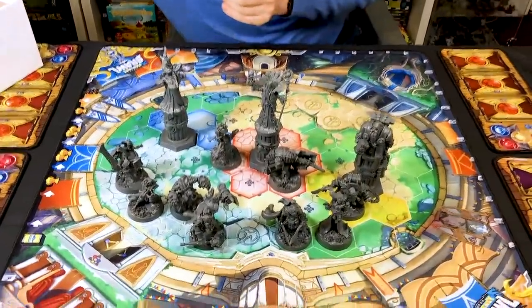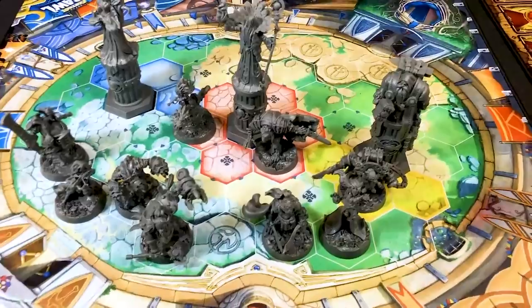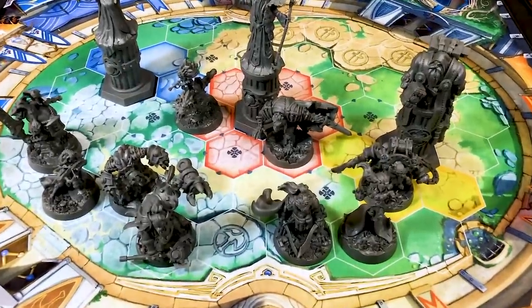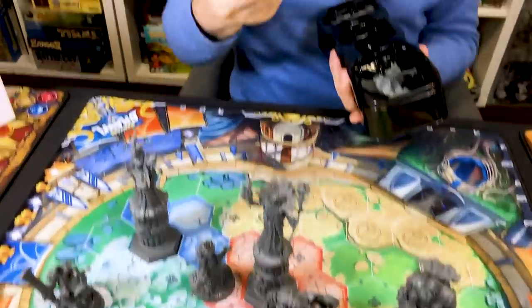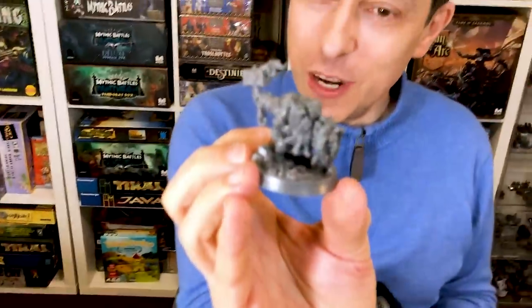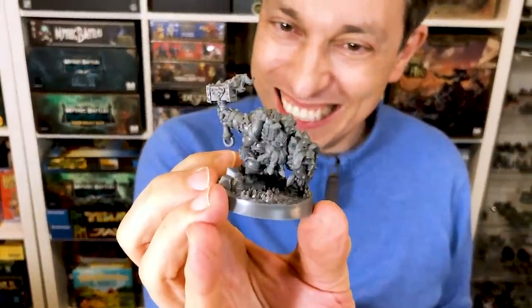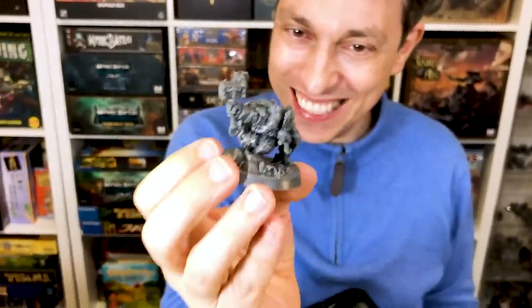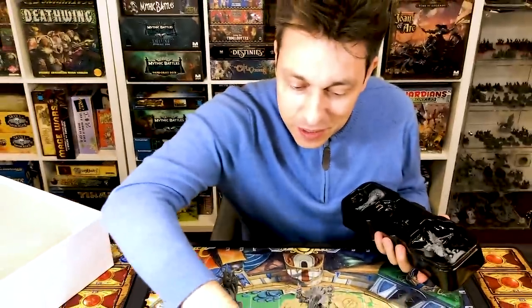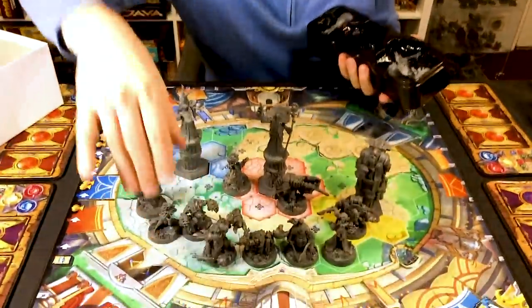And finally, Dugran, the dwarf. A little ball — he's a ball of fury. Let's see him next to the big guys.